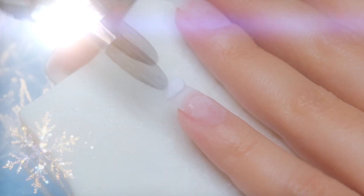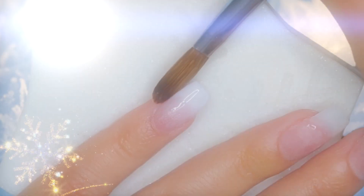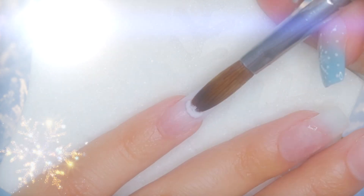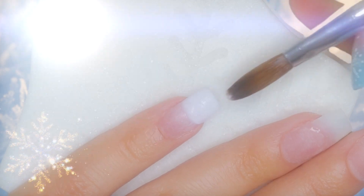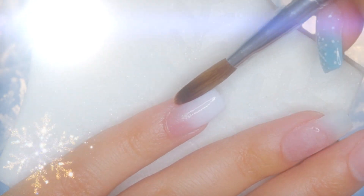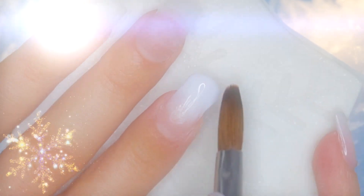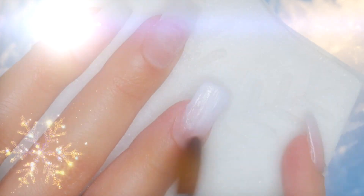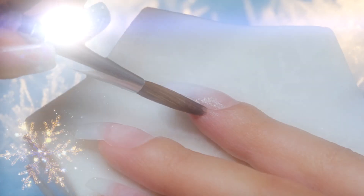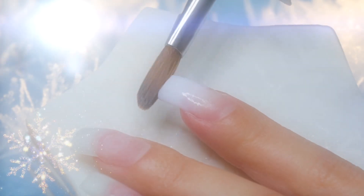For this adorable look, we're going to start by applying a bit of white acrylic to the tip of the pinky fingernail, blending towards the cuticle area. In order to achieve better coverage, we're going to apply another small amount of white acrylic, blending it in the same way. We're also going to repeat the same process on the index and the thumbnail. Always remember to clean the edges very well to avoid excess product in the area and avoid lifting.